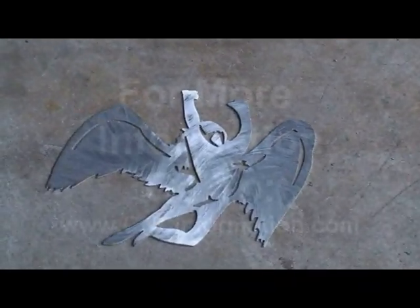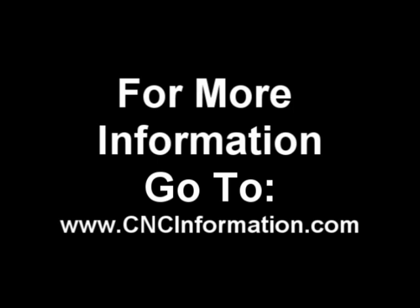This was just some scrap aluminum that I had around. After I'm done grinding, we'll go and finish grind it next. If you've got any questions, go to cncinformation.com.